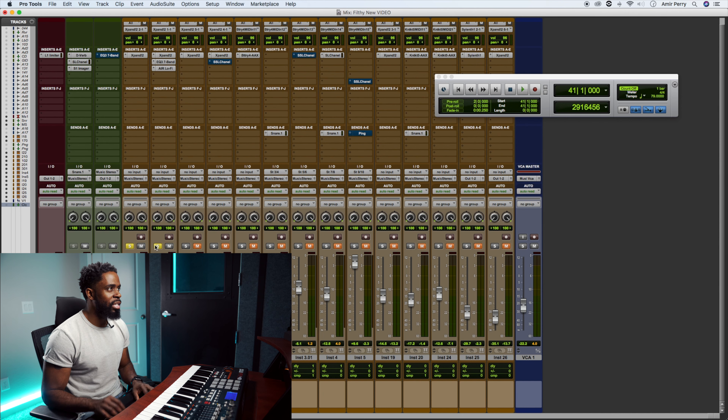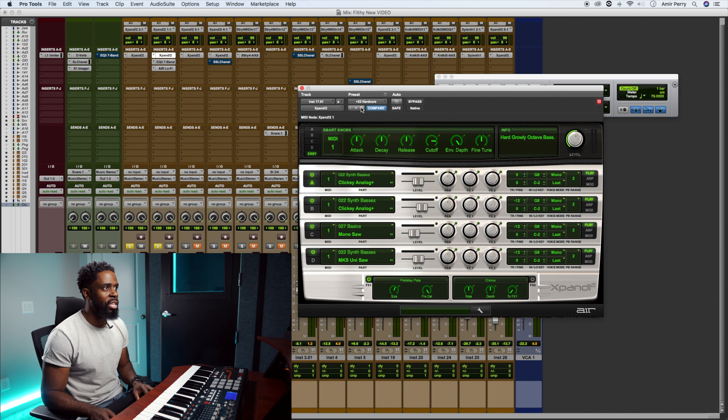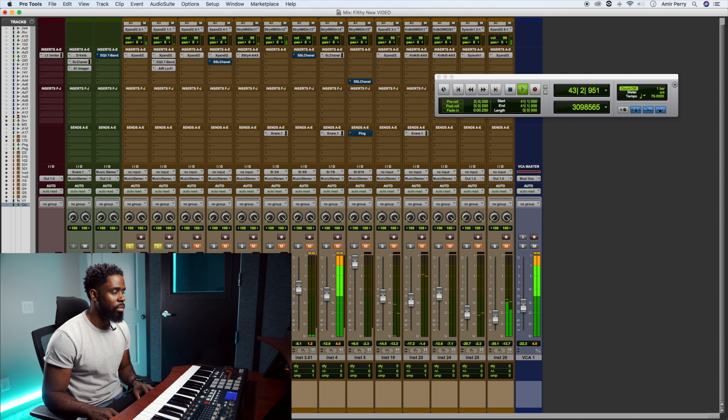Then we added this low synth lead from Xpand called Hardcore. It's actually a synth bass. It comes in during the verse and also comes in on the first part of the chorus — the first four bars of the chorus.